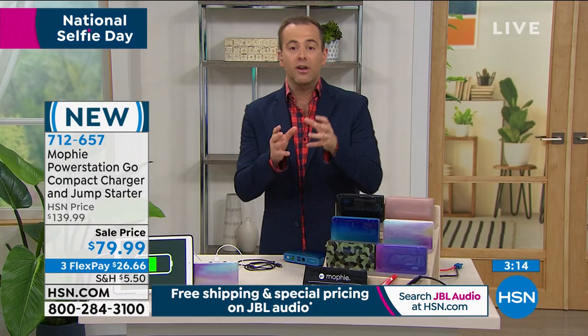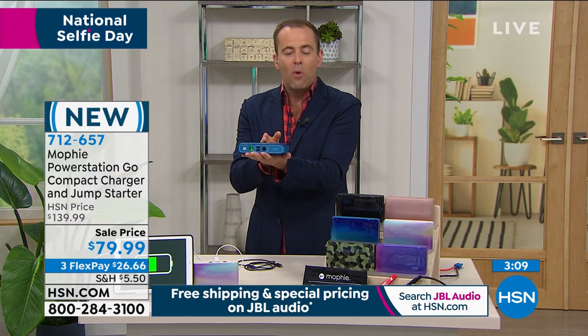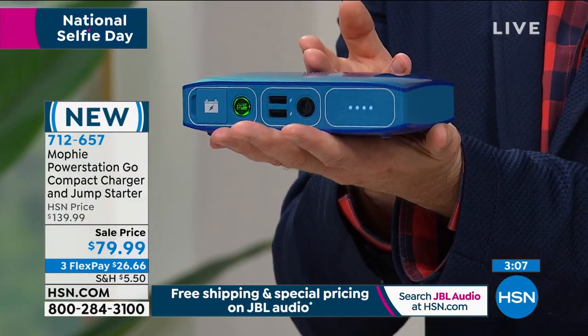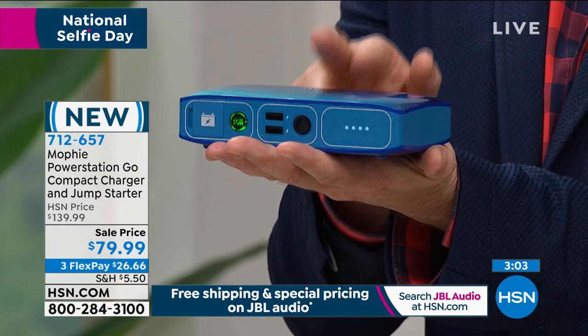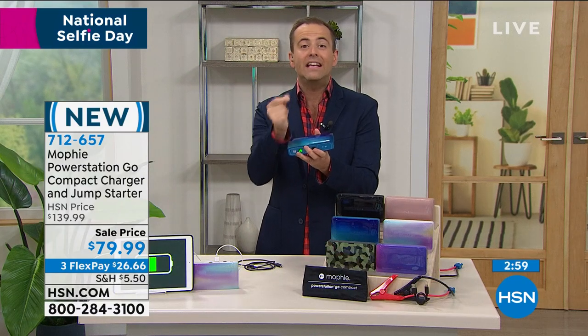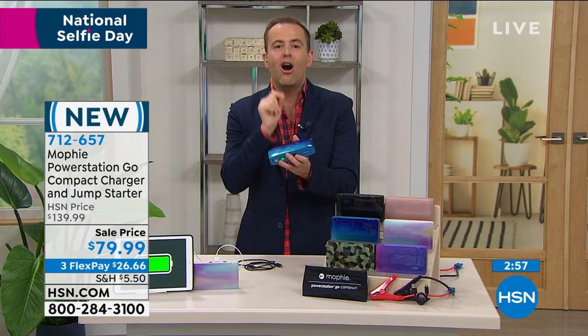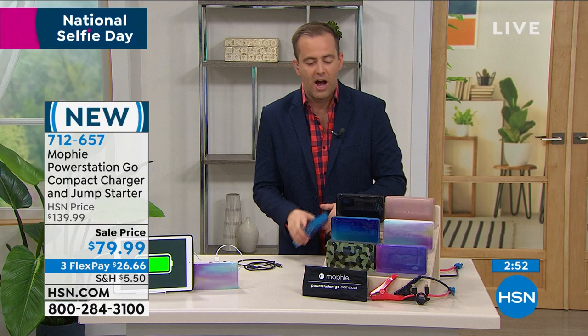We can talk about storm season, we can talk about an emergency preparedness kit, but we also need to look at keeping it in the glove box of the car so that if ever we're stuck and the car won't start — whoever it is, husband, wife, son, or daughter — we can easily, without asking for a stranger's help, restart the car quickly and easily and safely. You can't get it wrong. This gives you that immediate start, not a trickle charge where you have to wait and wait.